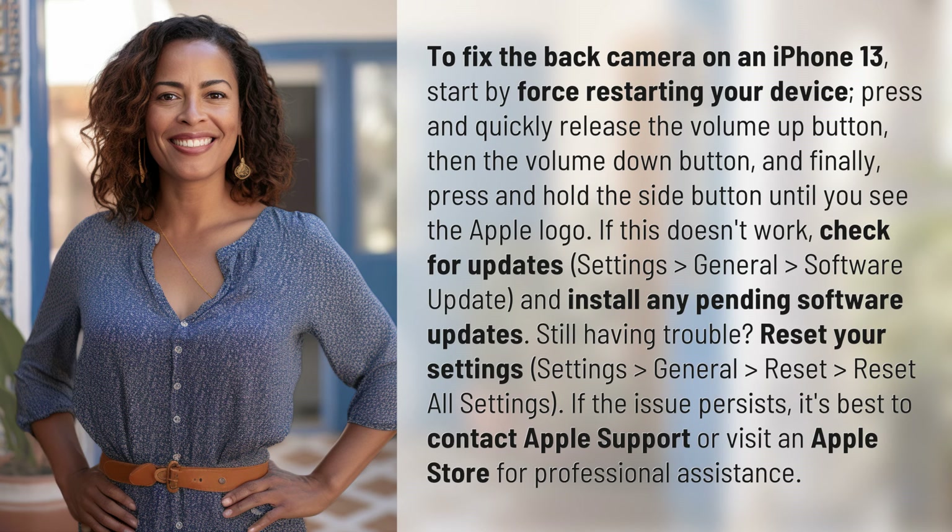Still having trouble? Reset your settings: Settings > General > Reset > Reset All Settings. If the issue persists, it's best to contact Apple support or visit an Apple store for professional assistance.